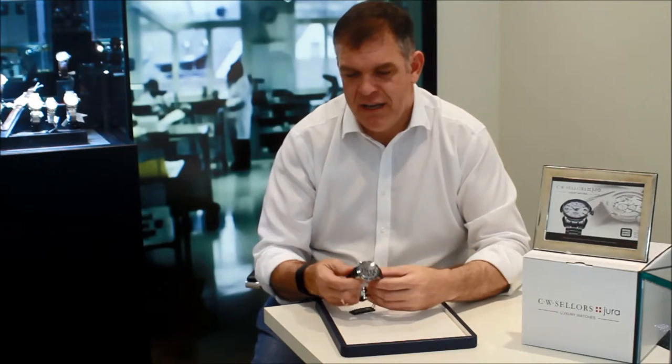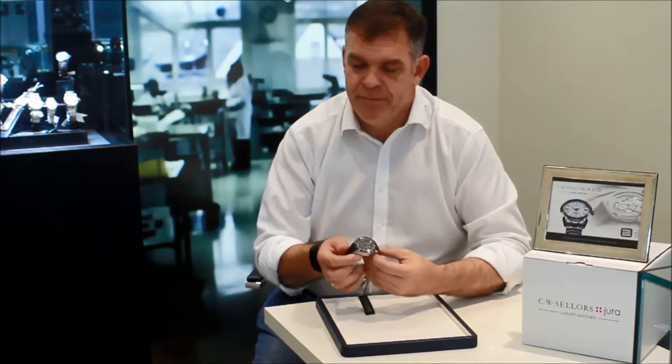It also is not unduly large, and I think one of the things is that perhaps some people may have looked at some Graeme watches in the past and found them perhaps a little bit on the big side for them. This may be an option that you might want to consider. I personally find it very, very attractive.